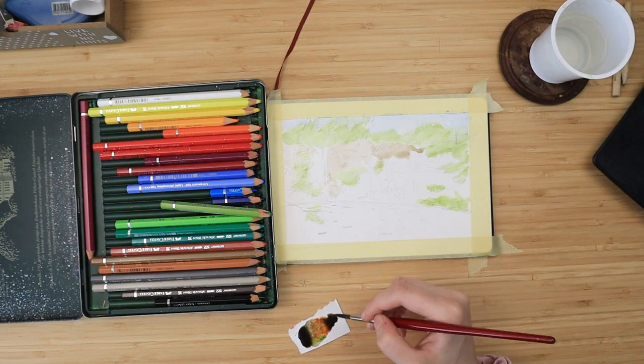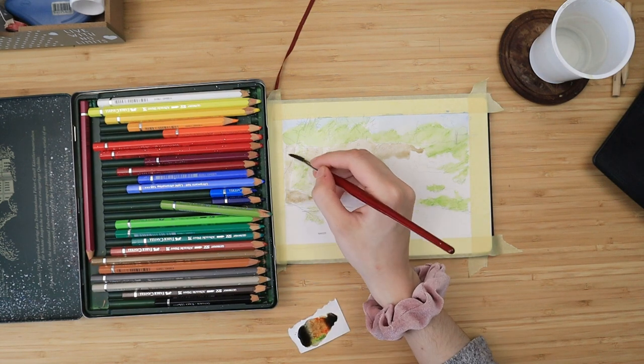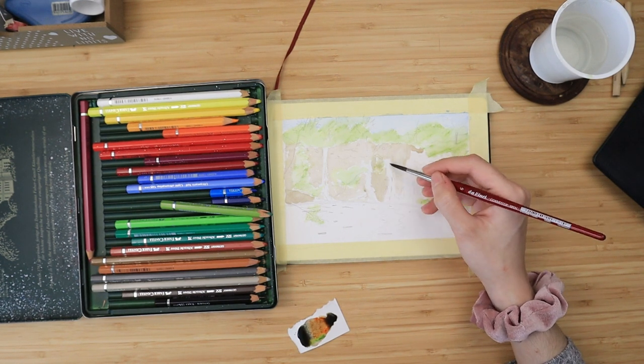I apply it all across the middle section of my painting — on top we have the sky and those faint trees, and on the bottom we're going to have the lake or the river where the waterfalls pour.